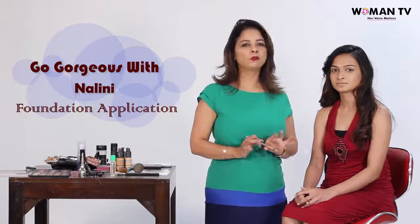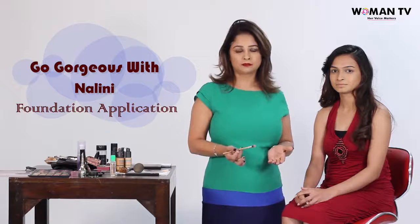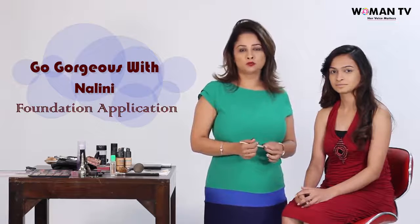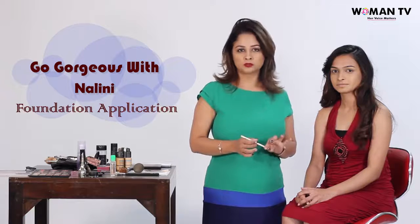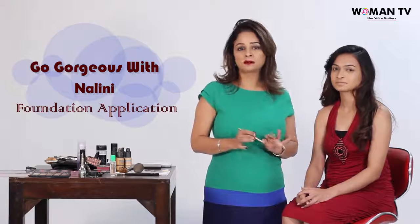This is one scary thing for most women — finding the right shade to applying it correctly. The right shade, as we all know, should be the closest match for your skin tone. No, no, don't even try going a shade lighter, you may end up looking like a ghost.